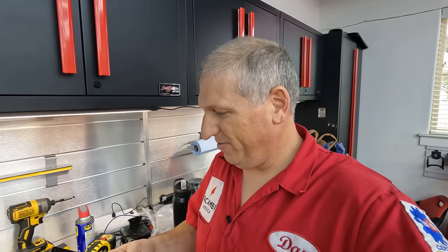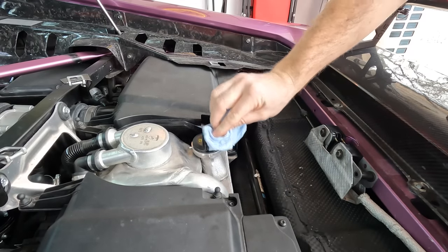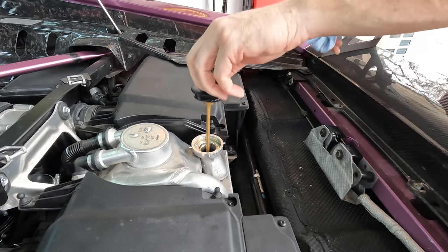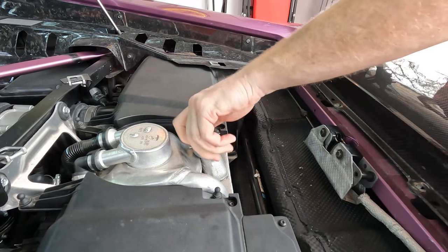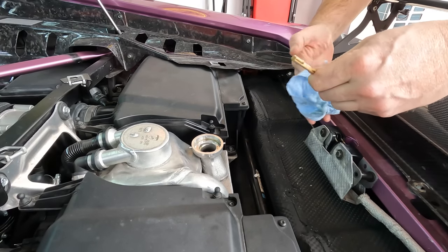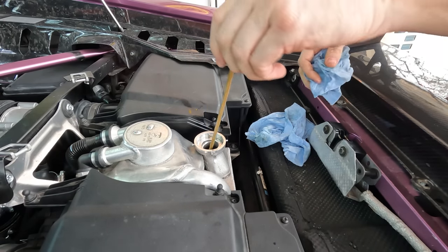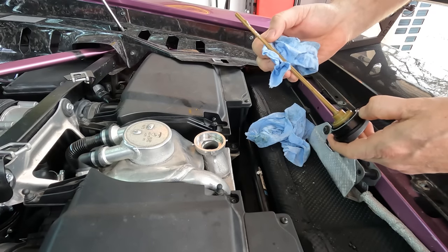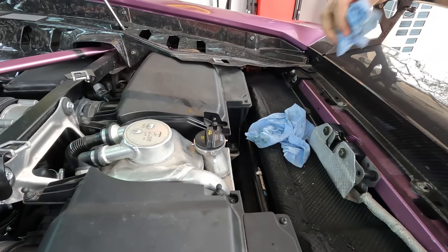We let it idle until the oil got up to temperature, then shut it off and set a timer for two minutes. After two minutes let's check it and top off if necessary — I intentionally didn't add a full amount because I didn't want to overfill. Wipe off the dipstick and check. As expected, we're not even on the stick, which is good — we did not overfill. So let's add some more oil.